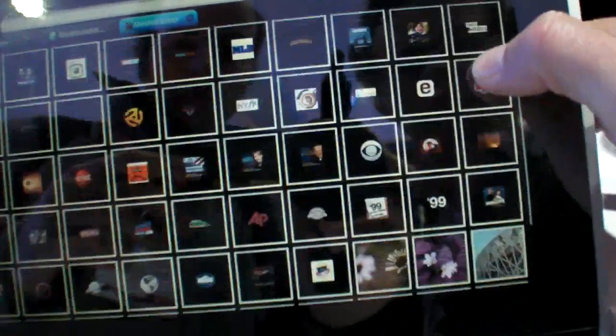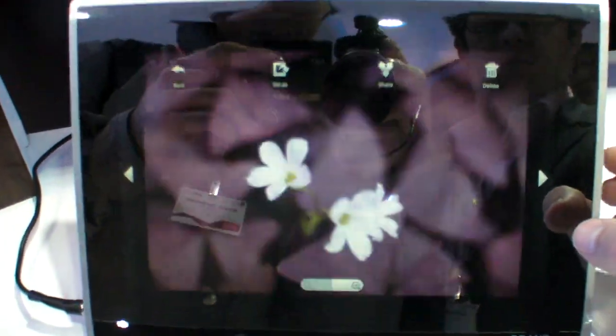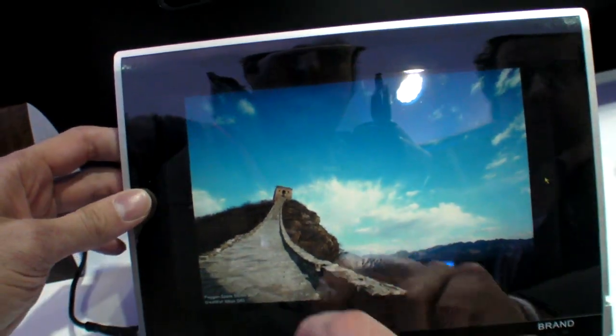This is a prototype with a special high-resolution Android interface. We don't know the resolution yet — it's really a prototype. It could be 800x480, maybe.